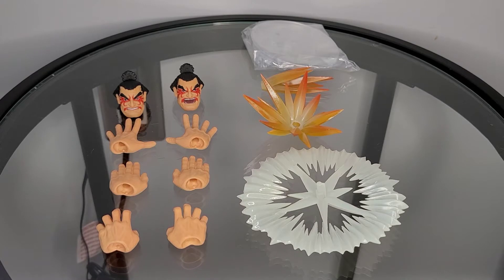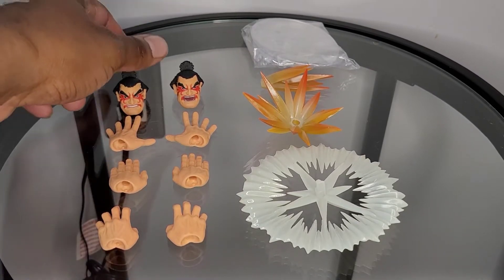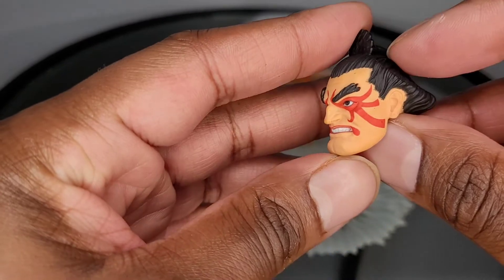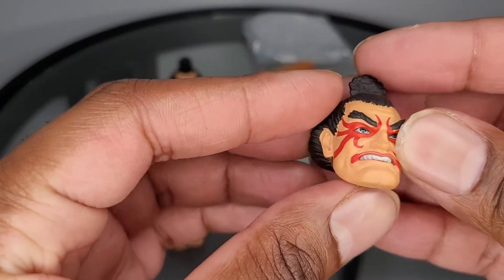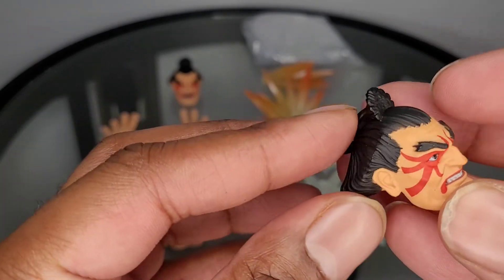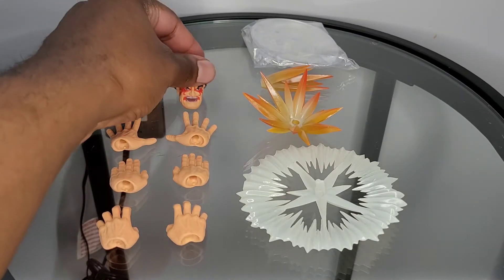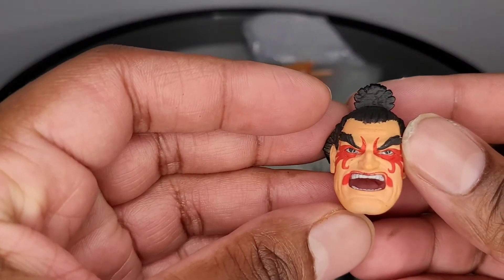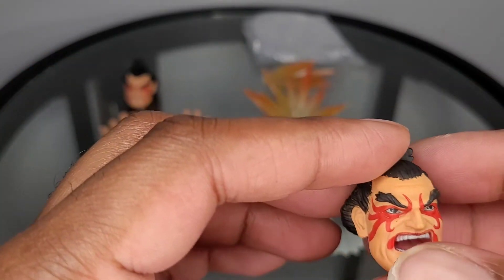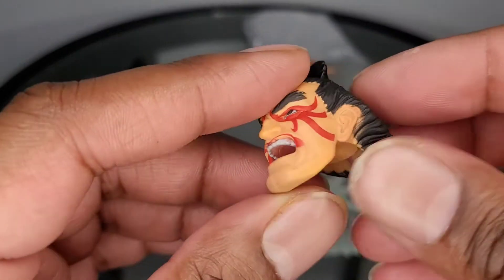For accessories, E-Honda comes with a nice amount of accessories. Let's start with the head sculpts. We have three in total. Looking at this one with the open mouth, it's probably one of my favorites out of the three. The paint is done clean, the eyes really look good, and I'm really digging how the man bun looks on the back of E-Honda's head. This one was originally my least favorite, but the more I see it, the more I'm coming around to it.